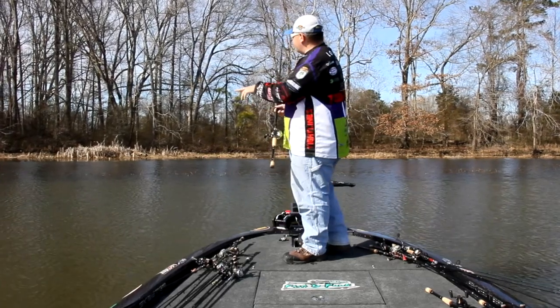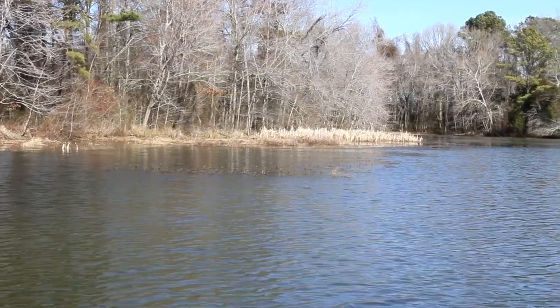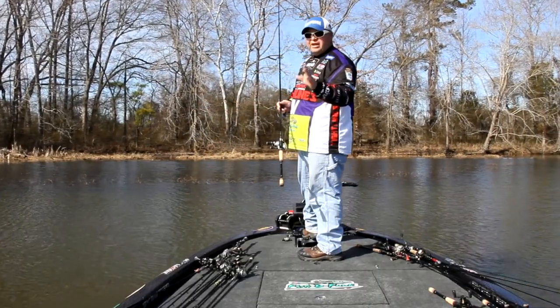What I like to do — you can see here in front of me — we've got what I call a hard grass line. Basically it's an edge. The ideal situation is going to be a hard grass edge like you can see right here, with about three to four feet of water right up against it.